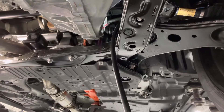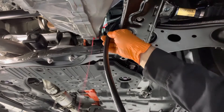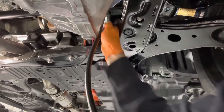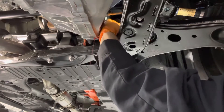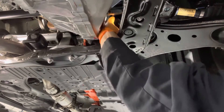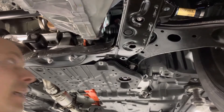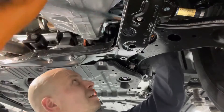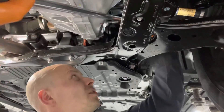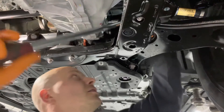Now that the fluid is overflowing, we can stop pumping and remove the hose. Let the fluid drain out. Now that the fluid flow has almost stopped, we can reinstall the fill plug with a new gasket on it, and tighten it to 29 foot-pounds. In case you don't have a torque wrench, make sure it's nice and snug so you don't get any leaks.